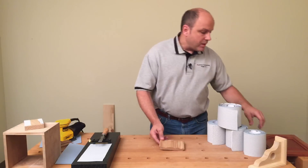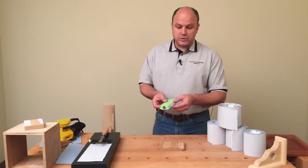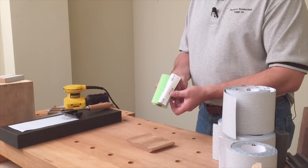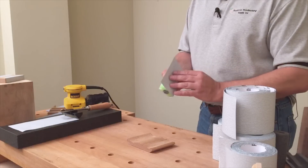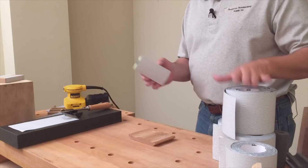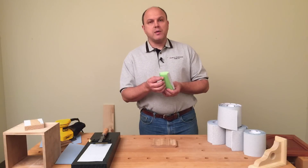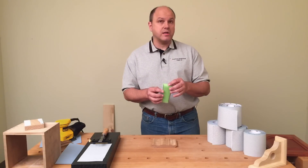A few years back, they introduced this product — foam sanders. You can buy them in packs of five or ten, and they have different shapes. They basically take a PSA-back sandpaper on a smooth surface which allows the paper to release. We can actually take that same PSA abrasive and sand our moldings and raised panel doors with them. But then you've got to buy these shapes, and they're kind of expensive — I think they sell for about $19 for a set.